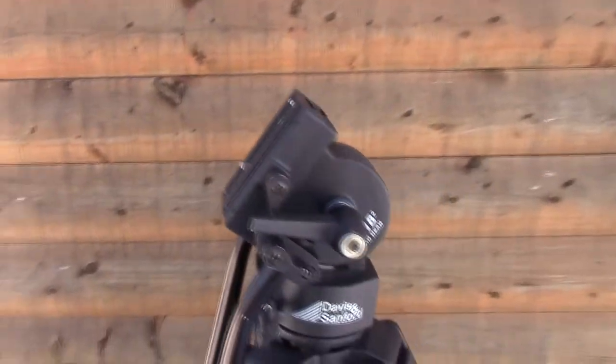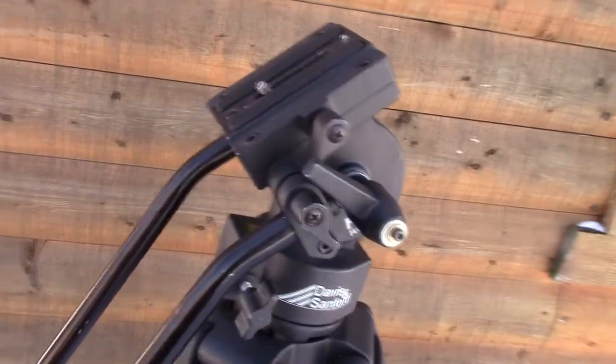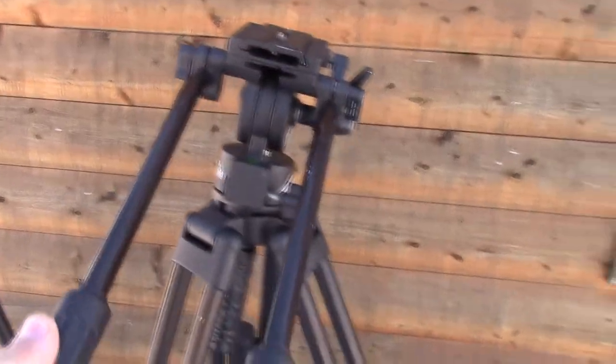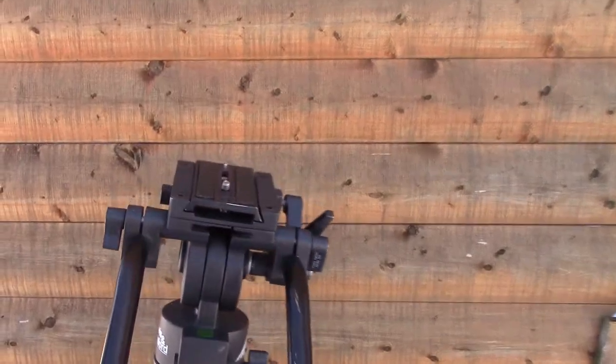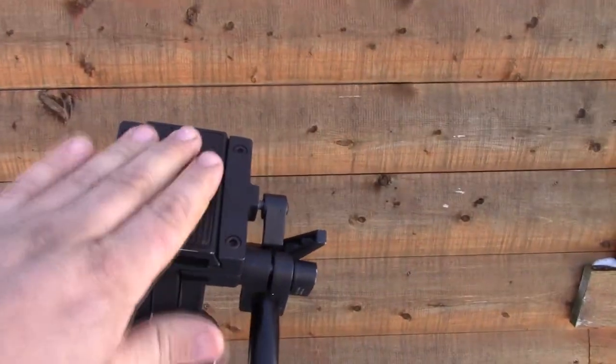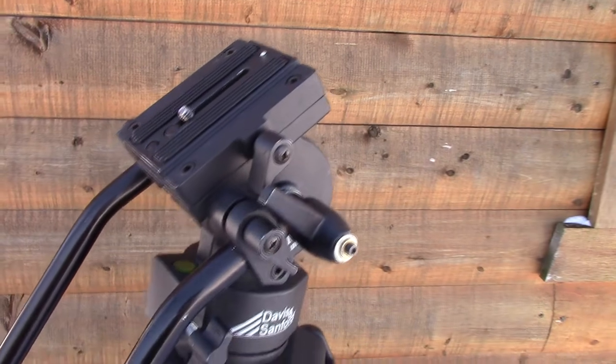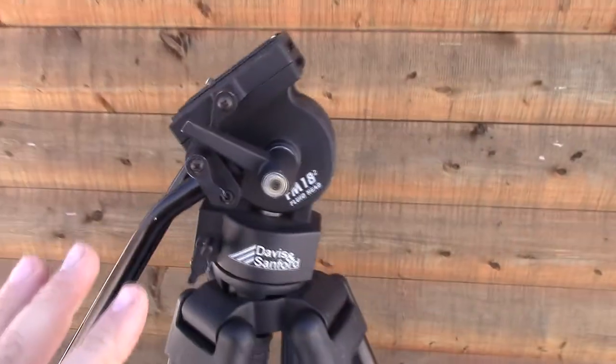It's a great head for video — got a nice pan and tilt, got the double handles, real easy to control. Nice wide adapter plate. All in all, it's a good head for the money, and we're talking about budget tripods here.